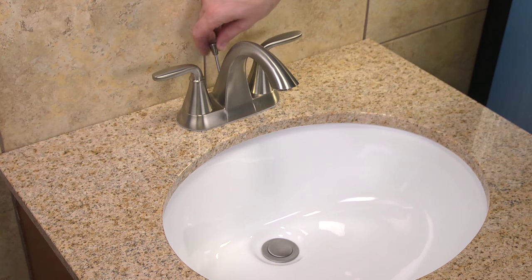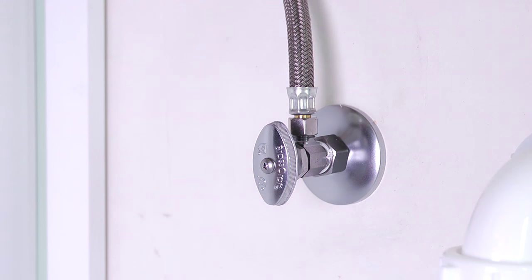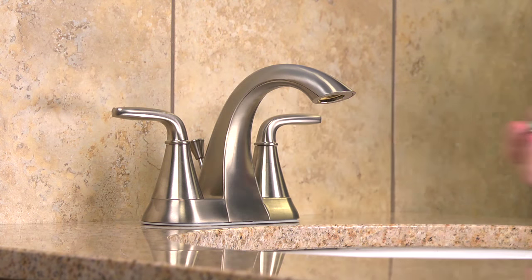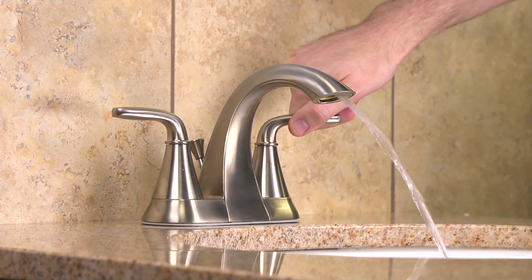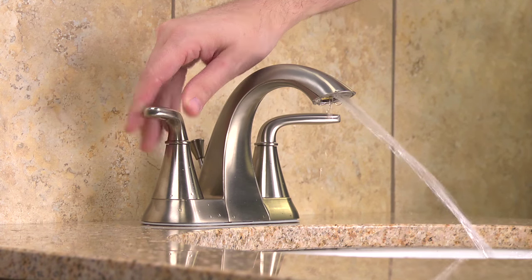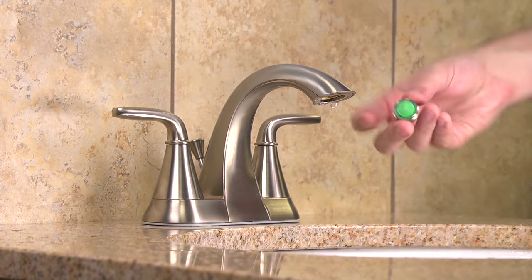Return topside and confirm that the pop-up is operating properly. If necessary, make any adjustments. All that's left to do now is to check for leaks. Go back under the sink and turn on the hot and cold water valves. Make sure the water lines are not dripping or spraying any water. Return topside and before you run any water, be sure to remove the aerator from the faucet's head and allow the hot and cold water to run for at least 15 seconds to clear the water lines.